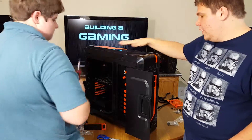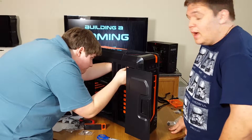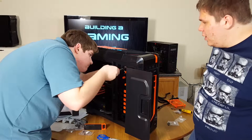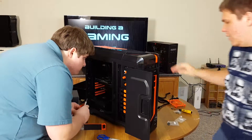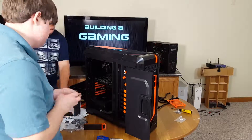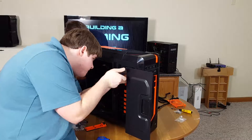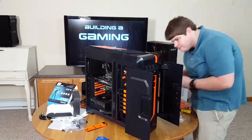We also worked on the 5.25-inch bays. We had four open slots and took two of them up for the disk drive and the LED controller, so we got those installed as well. For the most part we've got everything in here, which really just leaves us with cable management.